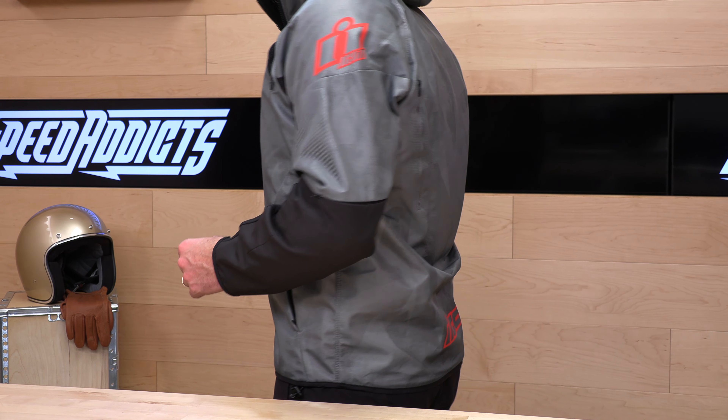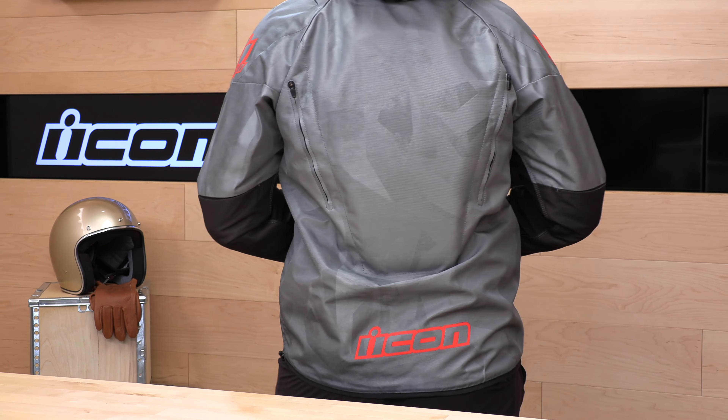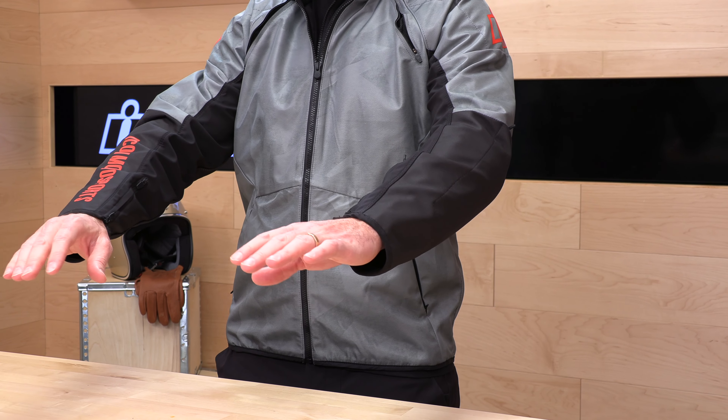They have a pretty nice range. I usually wear about a size large in most t-shirts — 44 inch chest, 6'2", 220. This jacket fits me pretty good in a size large. If I would have gone by the Icon sizing chart, it would have recommended a size extra large for a 44 inch chest. I do notice the sleeves are just maybe a touch small, but I feel like the extra large would be baggy.